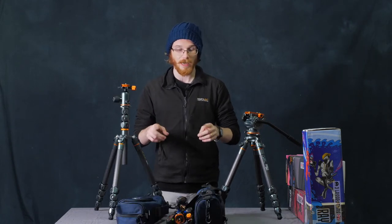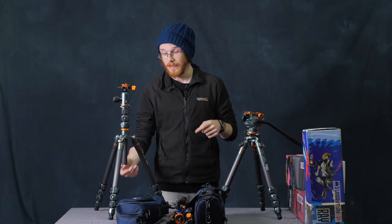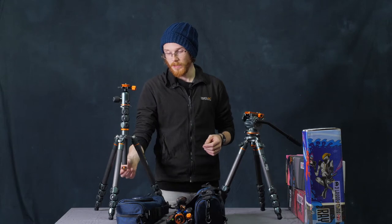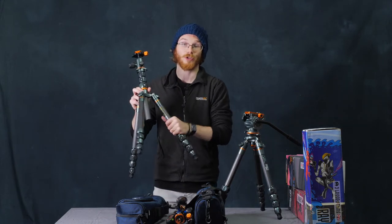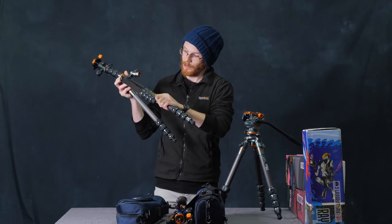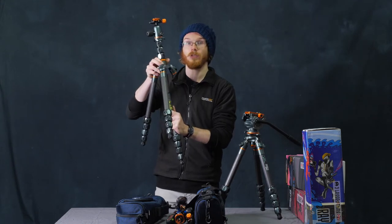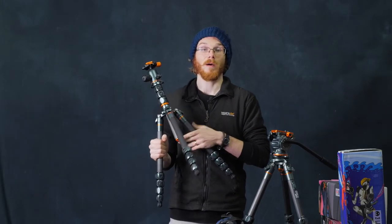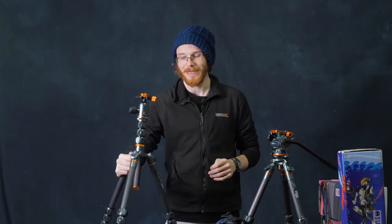One thing I didn't mention — and all of these tripods can do it — is that the center column has a little thread which comes off, and then the legs can actually unscrew. You can then screw the legs into your center column, turning this into a monopod. I love that you can turn this thing into a monopod and that the legs can come off. It shows a little bit of innovation in the tripod business, because innovation is not normally the word that comes to mind with tripods — they're fairly standardized.